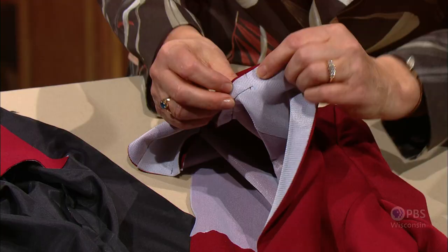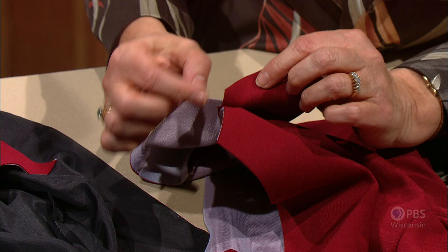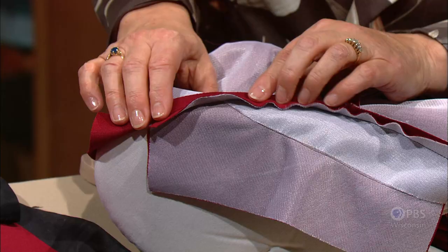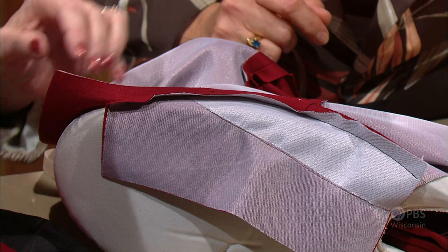When you start to sew the collar to the unit, whatever piece it is, match it right at that dot and secure that stitch. You're going to have a seam allowance so that we can sew the lapel. A quick press will do a lot of good — press the neckline seam open over a tailor board or whatever you'd like to use. You can finger press or use some steam to press it open. Repeat on the lining unit that has the upper collar.